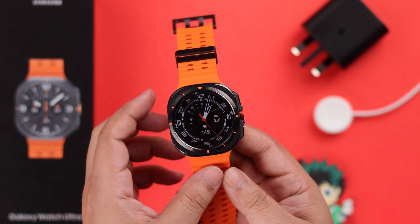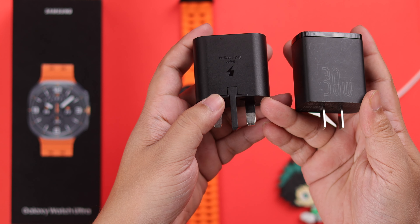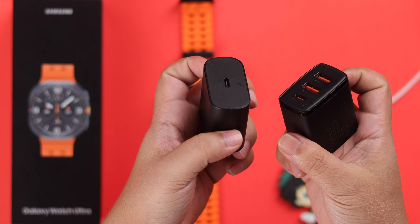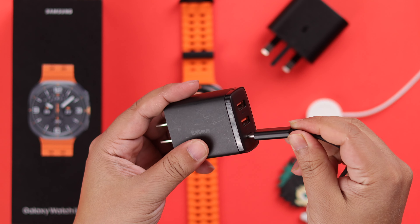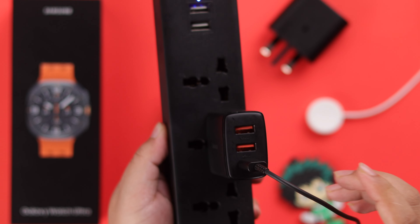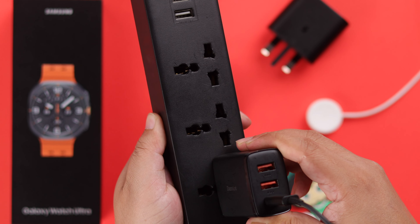If your watch is still unable to charge, look at your magnetic charger. Detach and reseat the charger several times if needed. Also make sure the charging sensor at the back of the watch doesn't have any dust or tape that might be preventing the watch from charging.